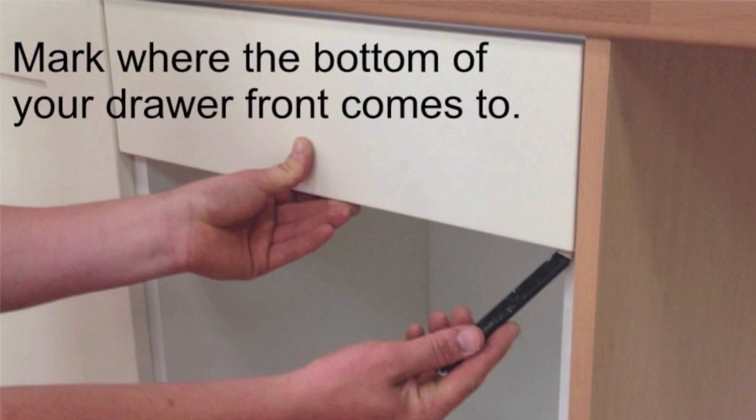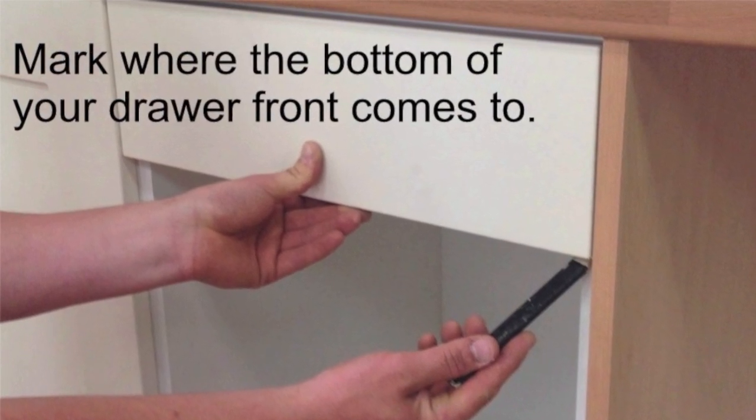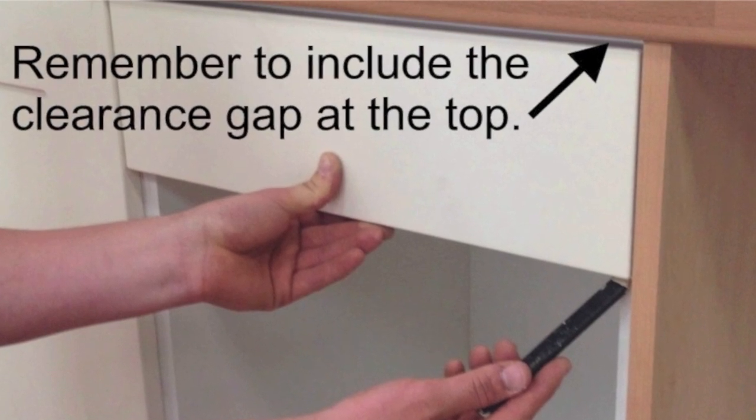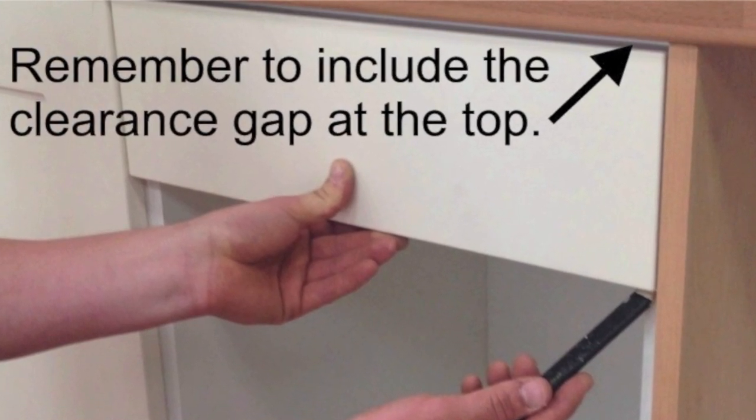The starting point for marking runners is the position of the bottom of your drawer front. Mark this onto the unit, remembering to include the clearance gap at the top.